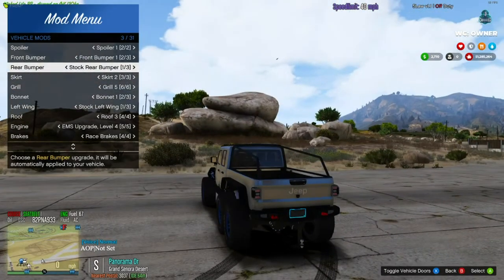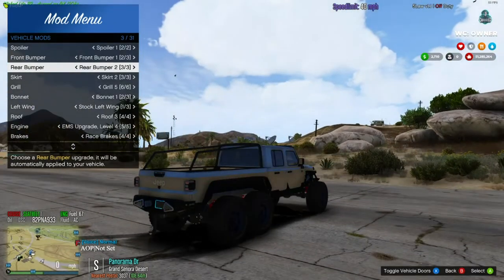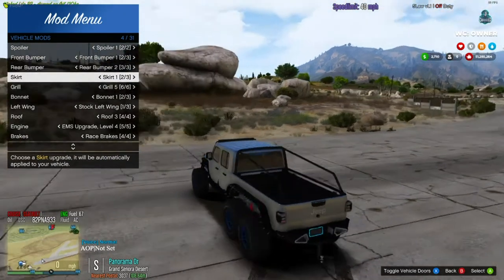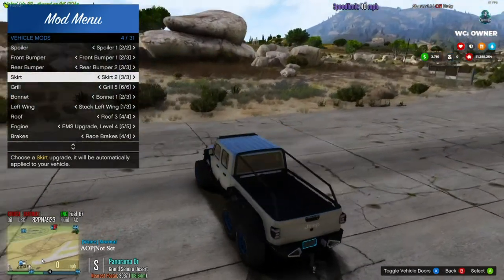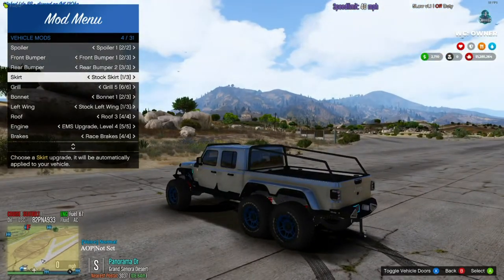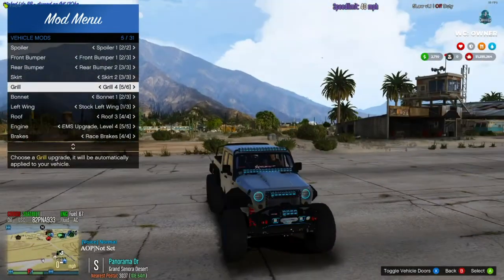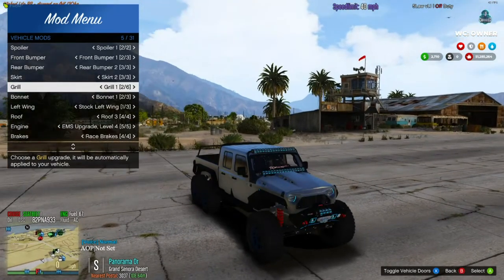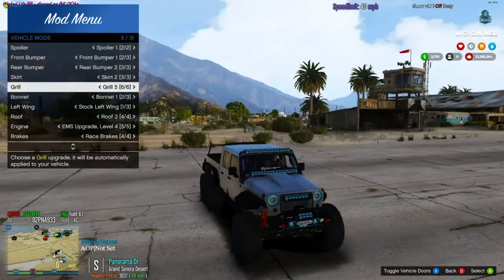The rear bumper — number one is the stock one, number two is more of a metal one, and number three really matches the other fenders because they have those slits in them too. For the side skirt, you have metal with spikes for a mean look, or regular, or just the stock fenders. The grill — we're on the six grill. You do have the mean eye option: carbon mean eye, painted mean eye, painted mesh, black mesh, or regular. I like the one with the lights.